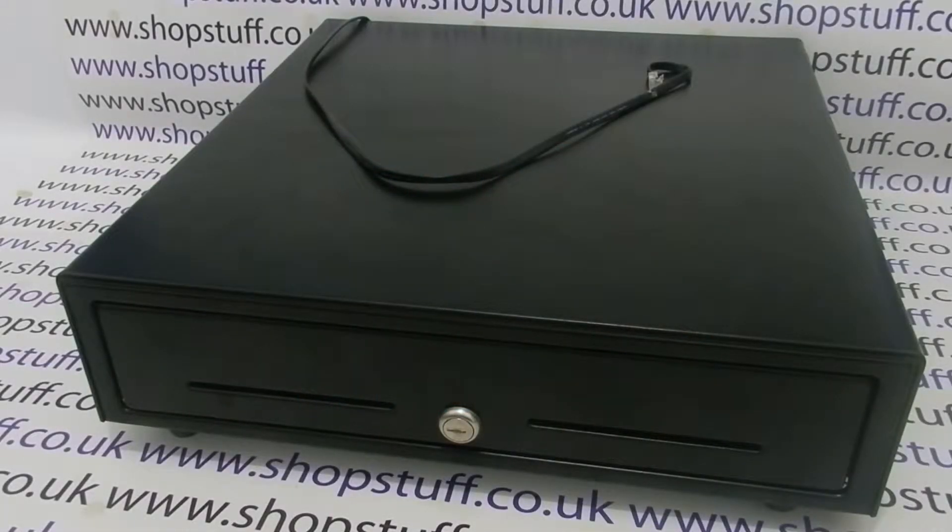This is a standard 24 volt cash drawer in black, supplied with an RJ11/12 connector. This drawer is designed to work with most till EPOS systems and touch screens that power the cash drawer by 24 volts.